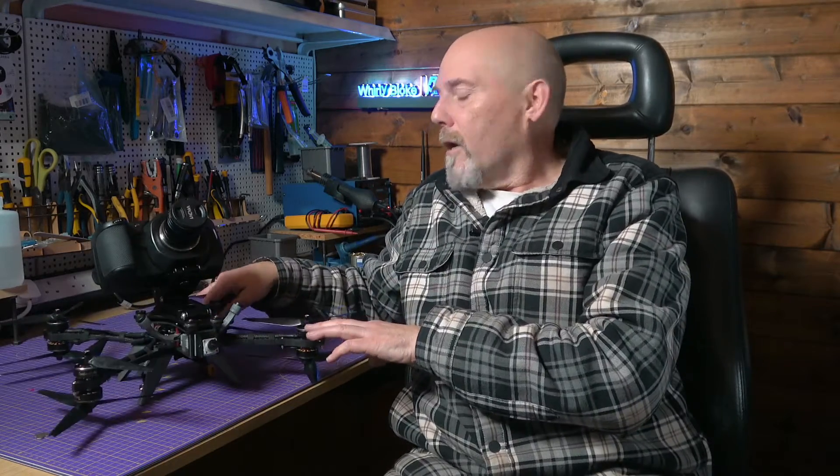I had planned to go out and do some final tuning with my updated Shendrones Thick today, but it's absolutely bucketing down out there so that's not going to happen. So I thought I'd do a quick video to bring you up to date with what's been happening with this.